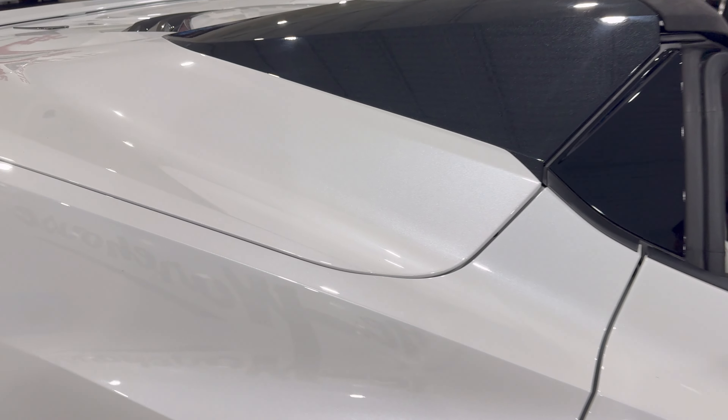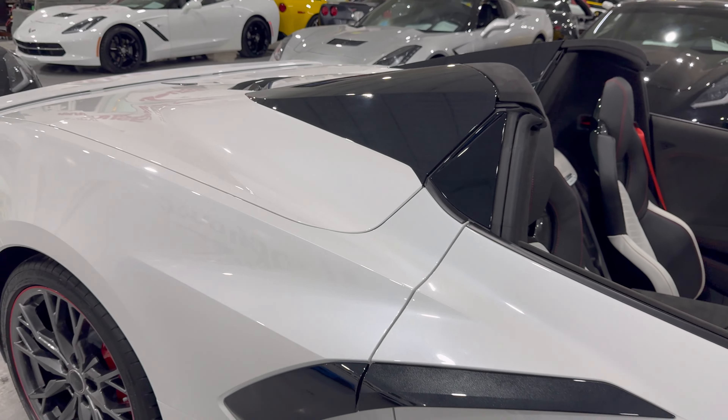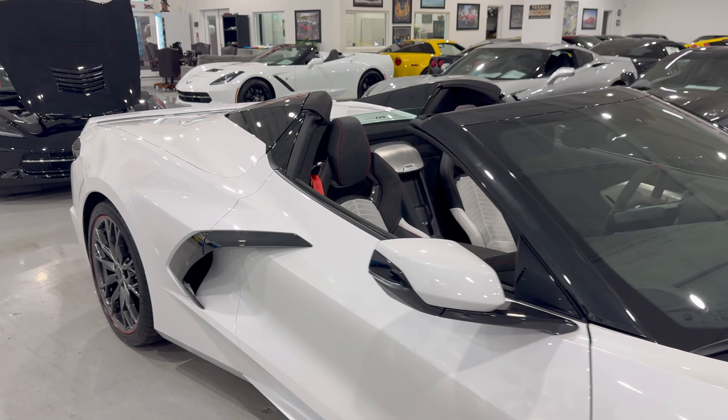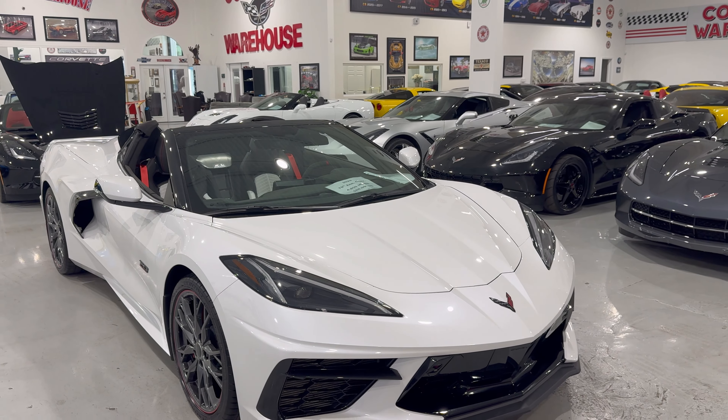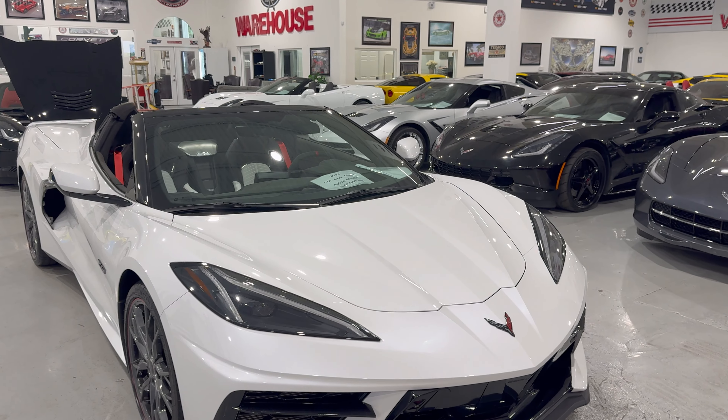Check out all of the metallic flake in here — really a great looking paint job, and a great choice by GM for this. They did this and they also had the Carbon Flash Black Edition.